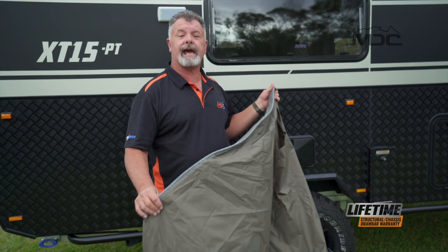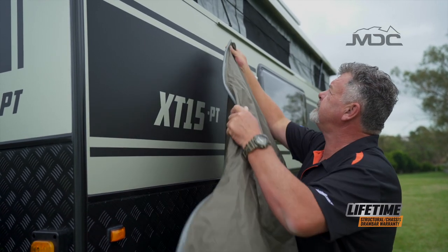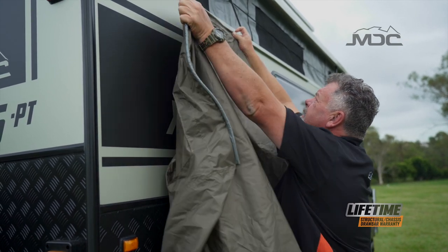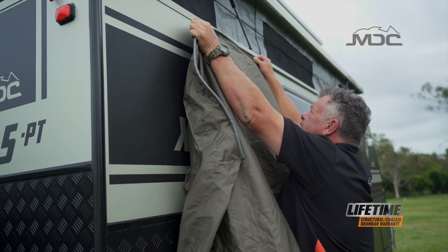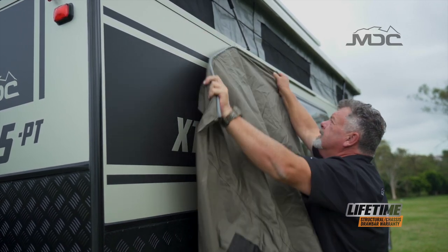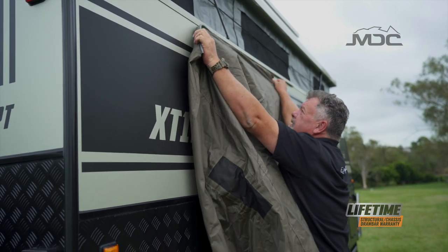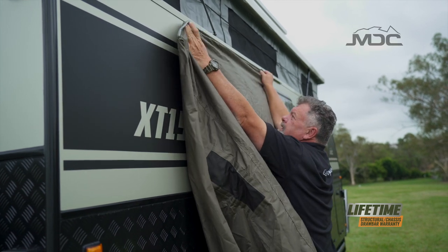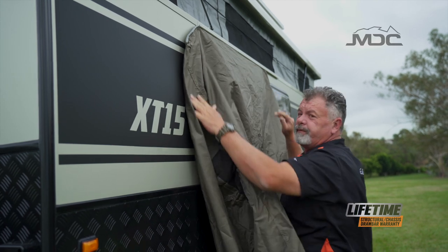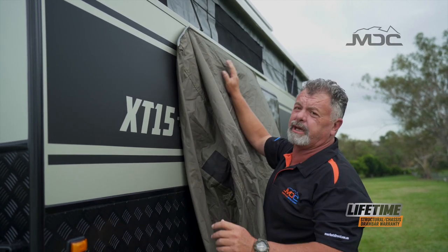Now I'll show you how to insert it in the sail track. To get it started, put your insert into the end of the sail track here and carefully feed it through, being sure not to force it. A little tip too: if you want to put some silicone spray on this, it'll make it go in a lot smoother.